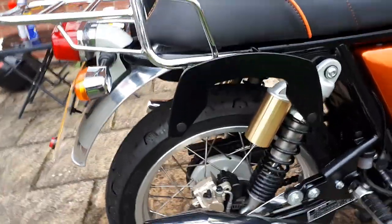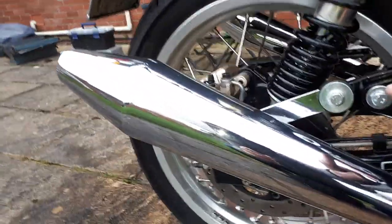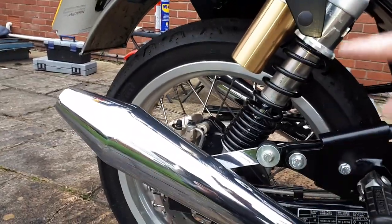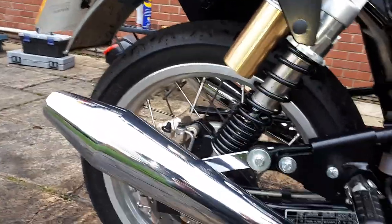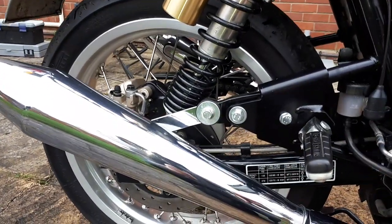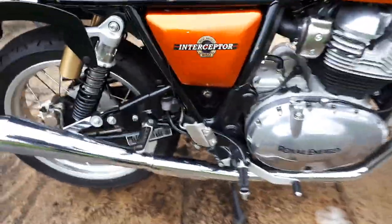They also provide a kit to move the pillion footrests, because if you left them in the original position you probably wouldn't be able to get a pillion on there with the luggage. The kit moves the pillion footrest just about 10 centimeters forward and it's a really neat piece of kit — fits beautifully and looks just the thing.